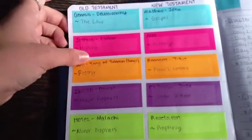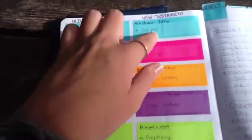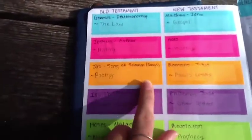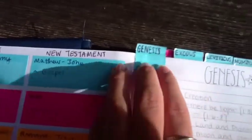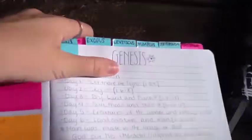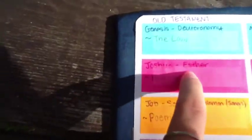It's set up in different colors — blue, pink, orange, purple, and green — in both the Old and New Testament. I use these colors so they correspond; like Genesis through Deuteronomy are in blue. Right now I am still in the pinks, which is Joshua through Esther. And then once I finish Esther, I will move on to the orange with Job.